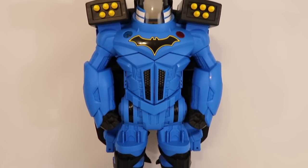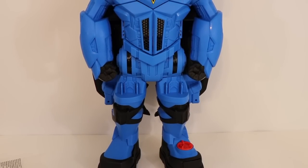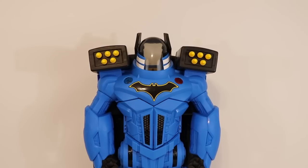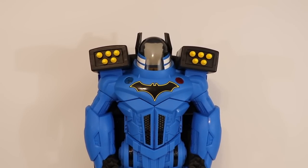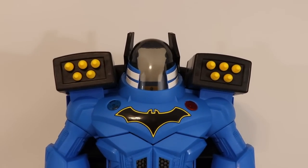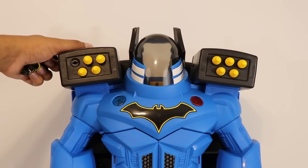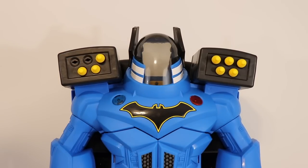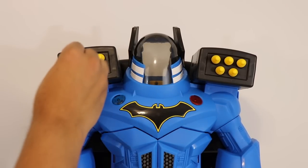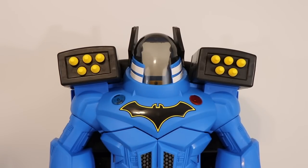This here is our Batbot and this thing looks really cool. Let's start with the top itself. One thing you'll probably notice is the missiles — you can actually fire them as much as you want. The way it works is there are triggers on the top and as soon as you pull them, they'll just fire just like so. The way you load them up is simply just sliding them in and they'll click in.